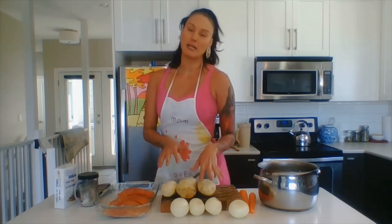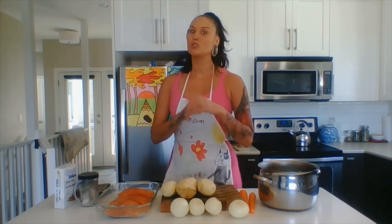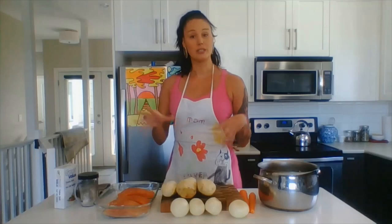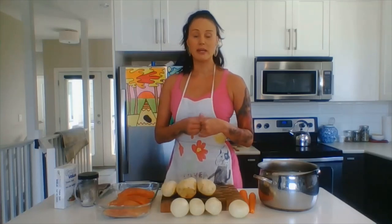Potatoes and onions are a really great base for so many other soups because after you boil them you can actually puree them and make it into like a cream of anything soup.